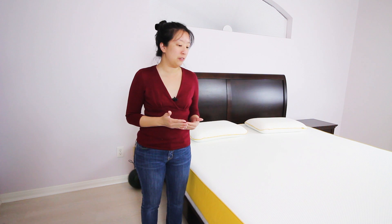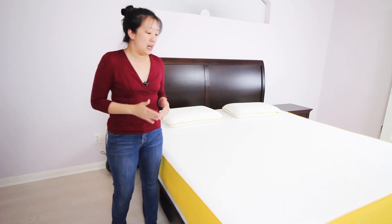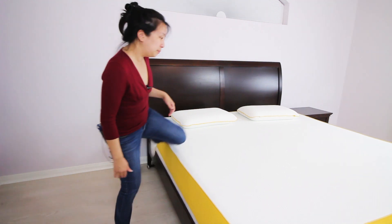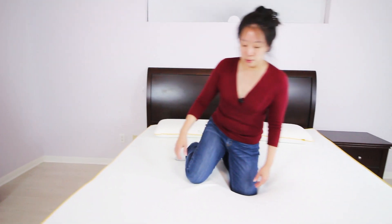We've had a few days to spend with our Eve mattress now and we wanted to show you how the mattress reacts when we put pressure on it and lie down on it. The biggest thing we noticed was the bounce — for a foam mattress there's a lot of response to it. As I sit on the edge you can see there's quite a bit of bounce, and we really like that. It helped us feel like we weren't going to be engulfed by the material.